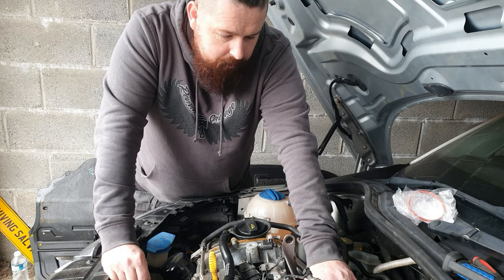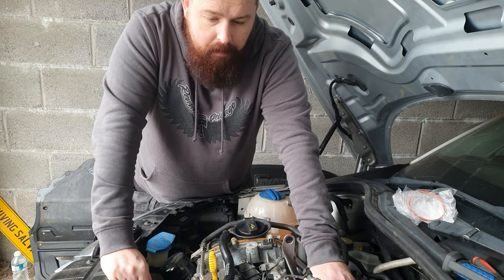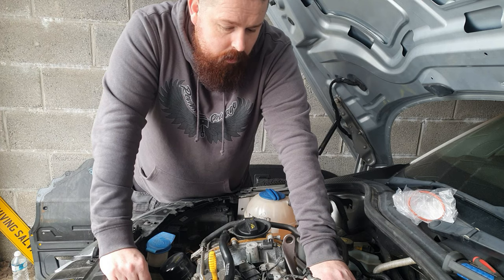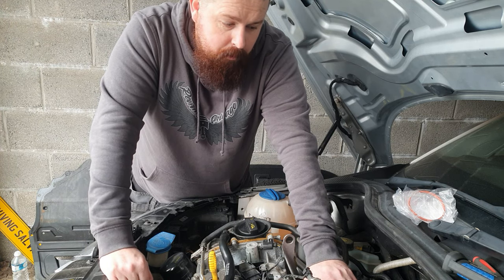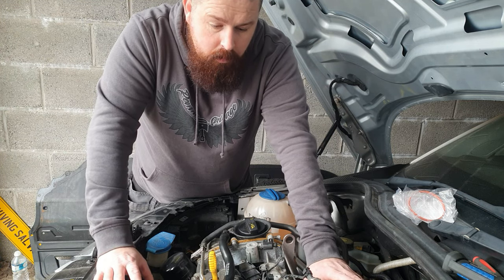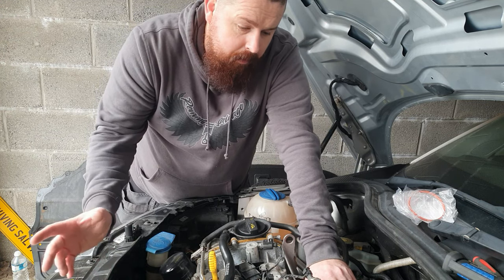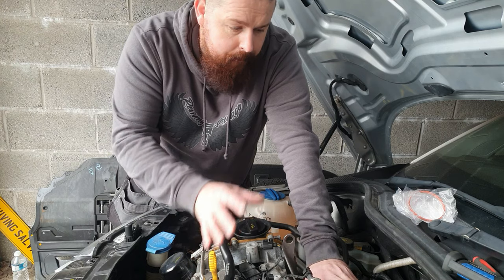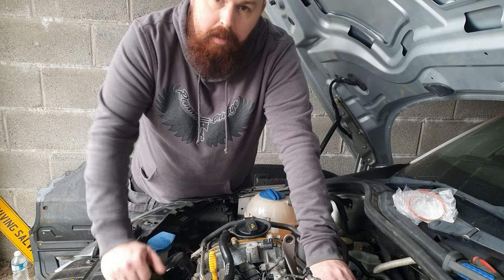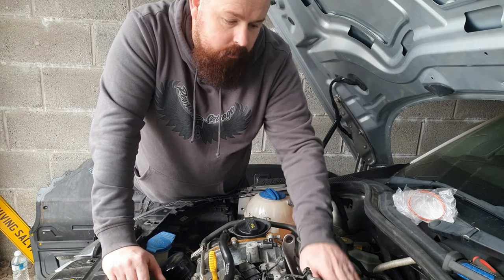I've already put the car on diagnostics to check after I put it all together when it was running like this, and it's not showing any faults at all. So it's not detecting the misfire or the over-fuelling at the moment — no errors at all. The only way to test it now is putting it all back together tidy, doing the vacuum test if there is one, and taking it out for a spin to see what errors come up.